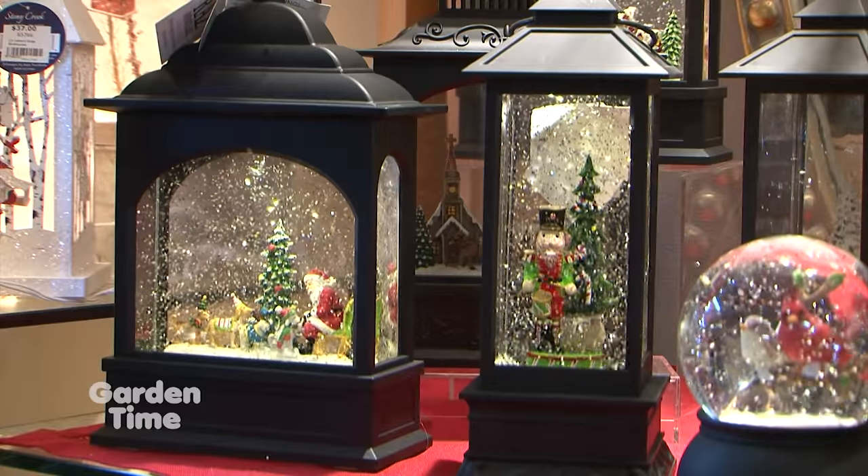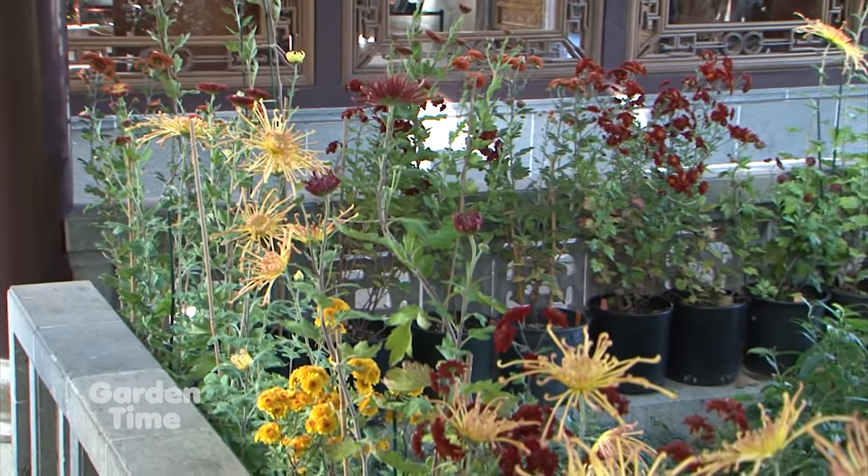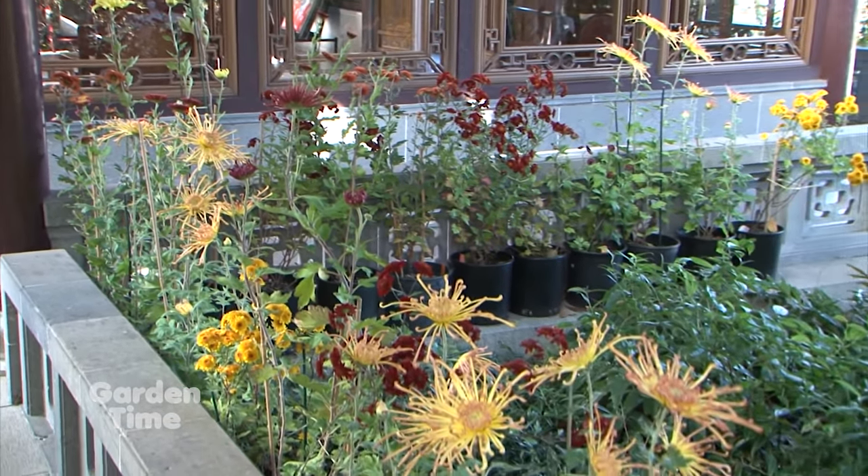Welcome to Garden Time. We're at Terra Casa, helping them kick off the season with their holiday open house. Later on in the show, we are going to be talking to Diana about how you, too, can brighten up the holidays for your home. And also coming up, we'll be celebrating Mumvember at Lan Su Chinese Garden. But coming up first, we are going to show you how to build a greenhouse.